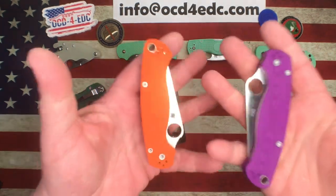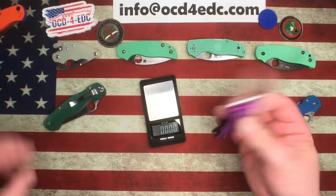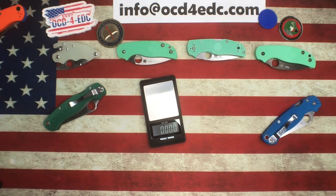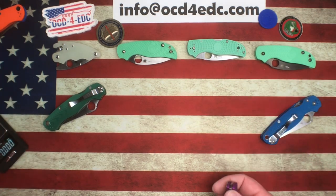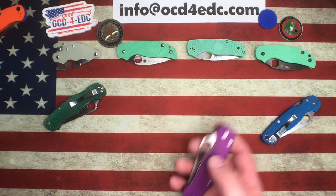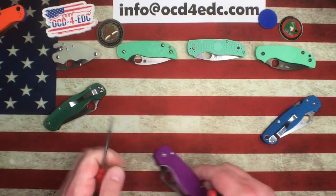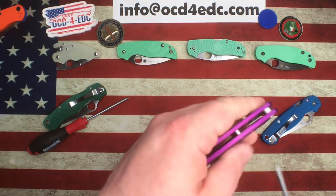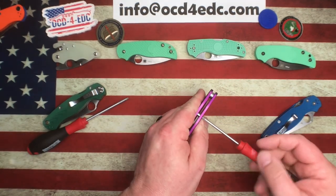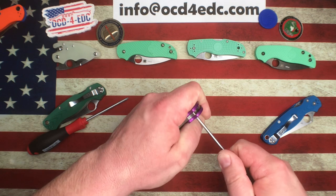You can definitely tell — the noises that these aluminum models make are very cool, just the way it sounds opening. Let me put it by the mic — it just has kind of a ting to it, which is really cool. Let's take a look inside. We've got a T8 and a T10, that should get us in there. I'll take apart the purple one since, like I said, this one is probably sticking around.